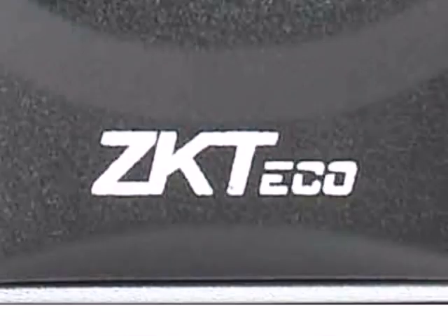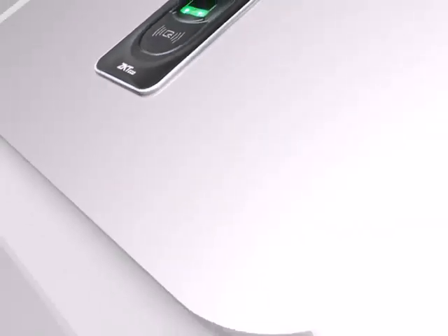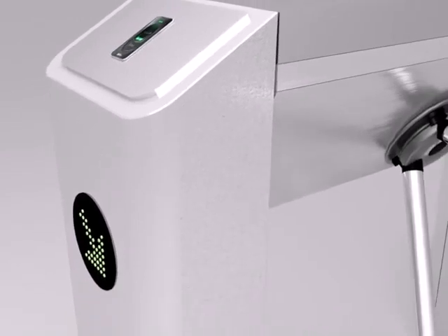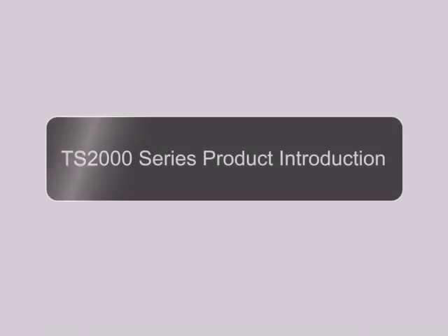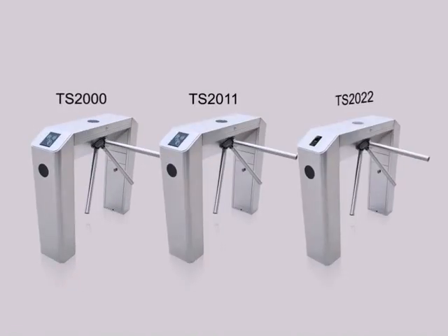ZKTECO is one of the leading providers in biometric technology, and today we have created one of the most advanced turnstiles out in the market. Each unit is carefully designed to give off a sleek and shiny appearance, allowing our machines to appeal prestigious in public.